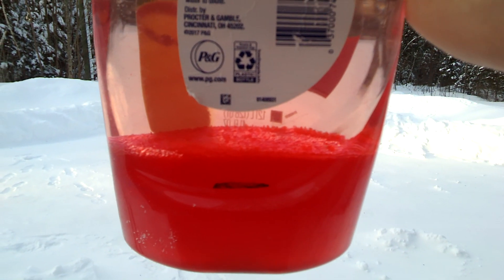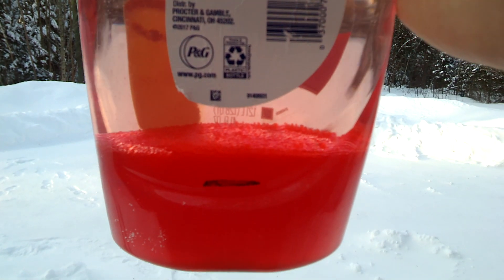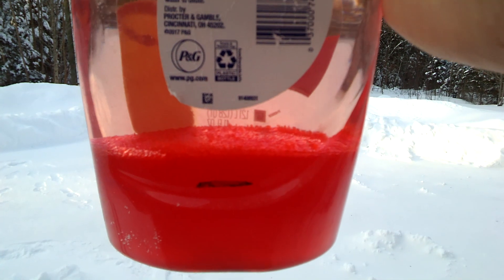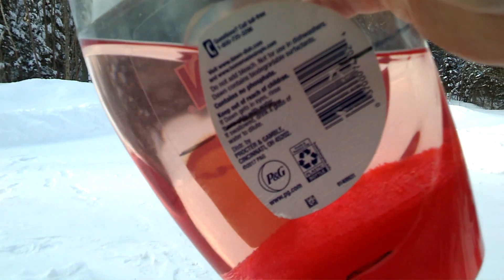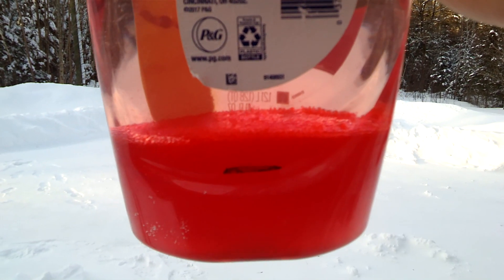What you'll notice is it's down around 0 degrees Fahrenheit here right now, so the water and ethanol at the bottom are frozen solid, which would make it pretty easy to pour the pure gas off the top.